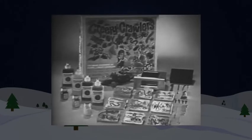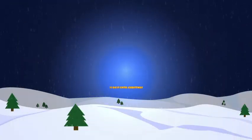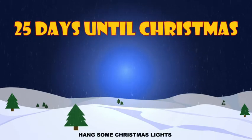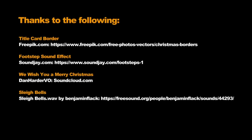Get Mattel's new Thing Maker with Creepy Crawlers. You can tell it's Mattel — it's swell! We wish you a Merry Christmas and a Happy New Year.